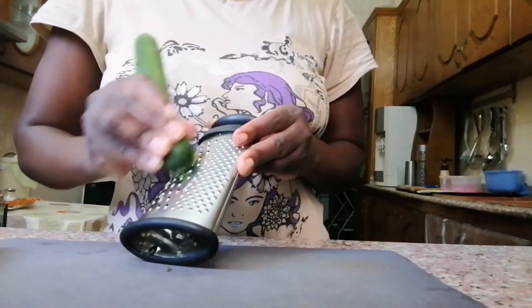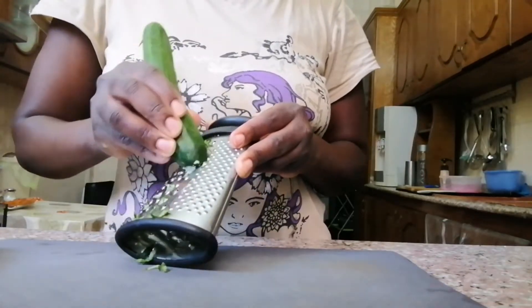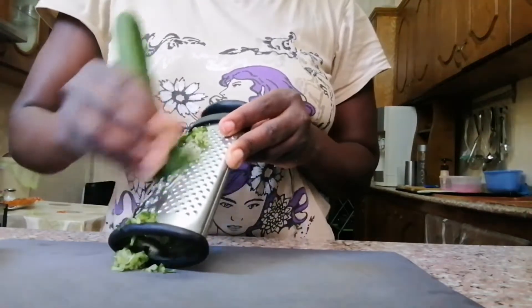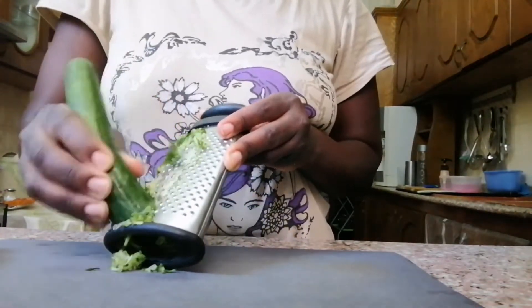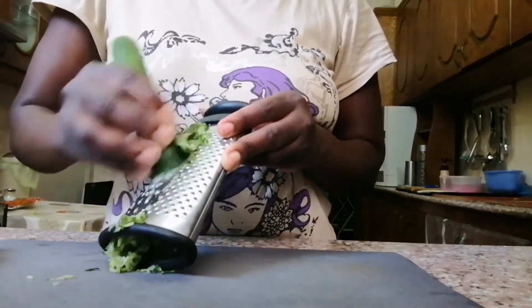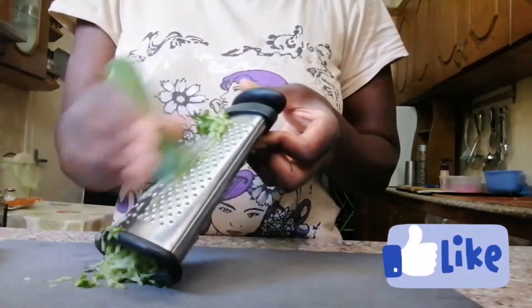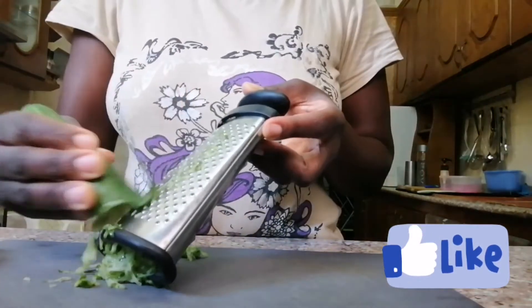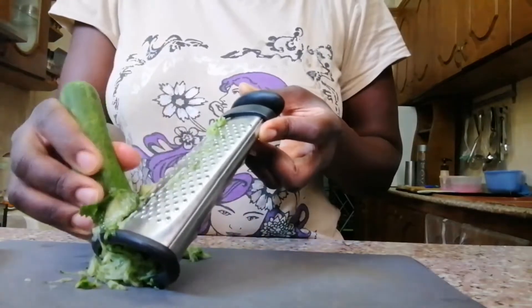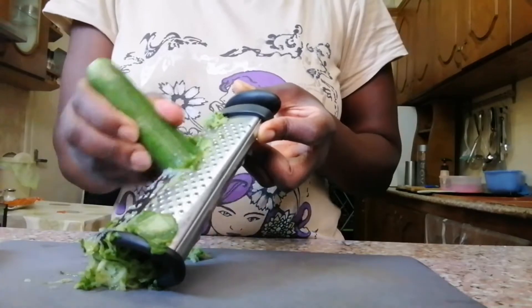So to make this soap, you're going to get your cucumber. It depends on the fragrance you want — maybe carrot, orange, or lemon — anything you want. For me, I want to do it with cucumber. So get your cucumber and your grater, and make sure that you get only the water from the cucumber.